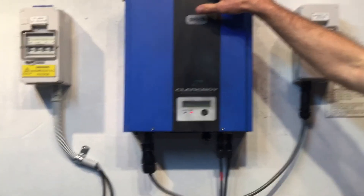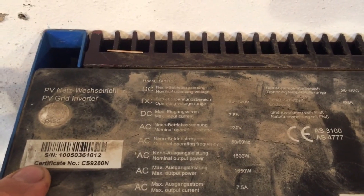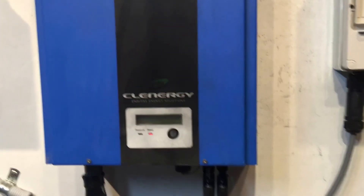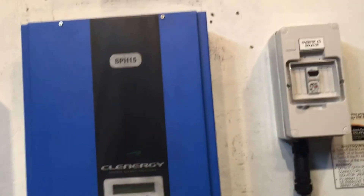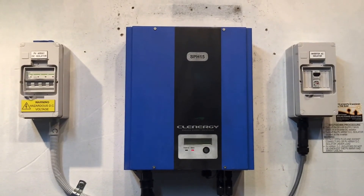You'll need the serial number of the inverter, which is in a slightly tricky spot on these Clenergy inverters — it's actually on the top. You can see it just here: the serial number and the manufacture date of the inverter.